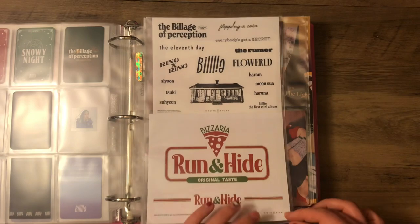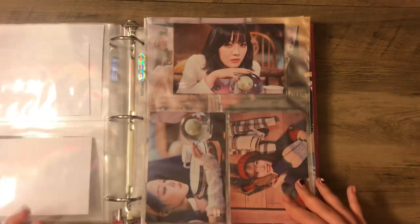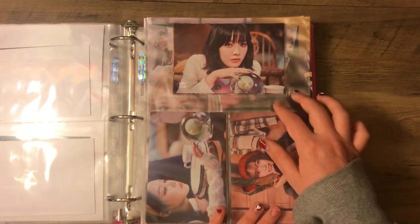And then we have bigger inclusions — stickers from the first album, Snowy Night, and second. And then these are a set of the Snowy Night postcards.